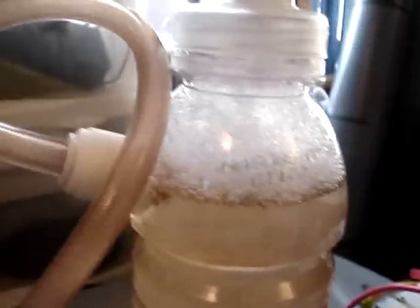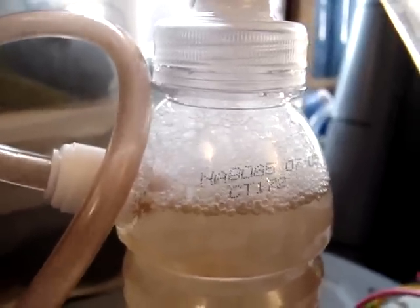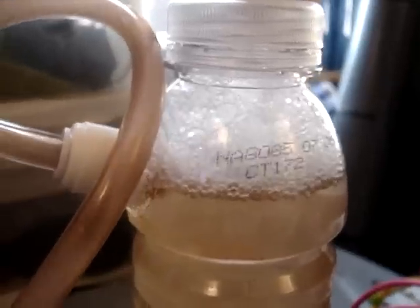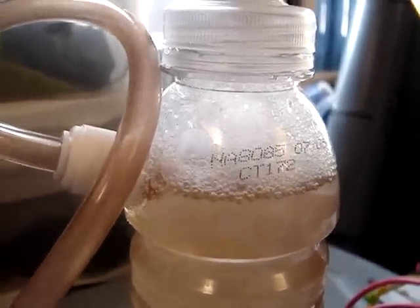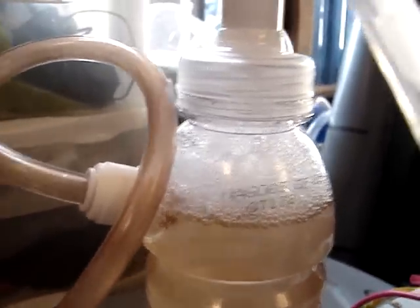But I'm also getting a lot of bubbles here. So maybe I'll have to use — I know there's some stuff that you can put in aquariums to keep the bubbles down — so maybe I'll have to put just a little bit of that in there.